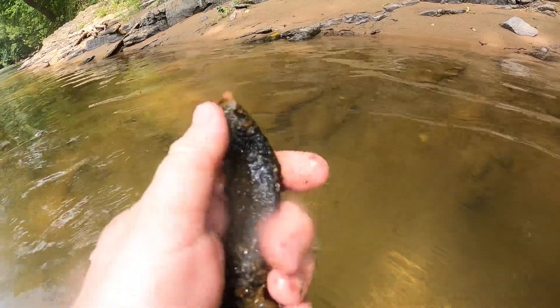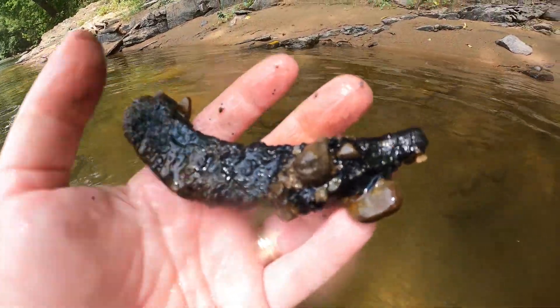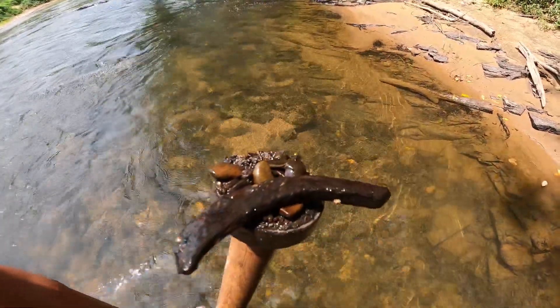Just dug up half a horseshoe here in the ford, which is kind of cool. Got another half a horseshoe on the end of my pick there, so quite a few here in the ford still.